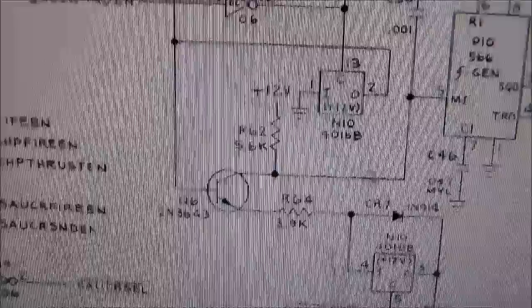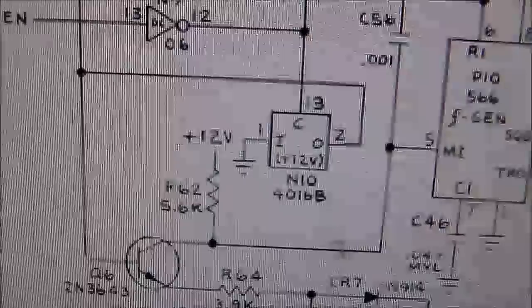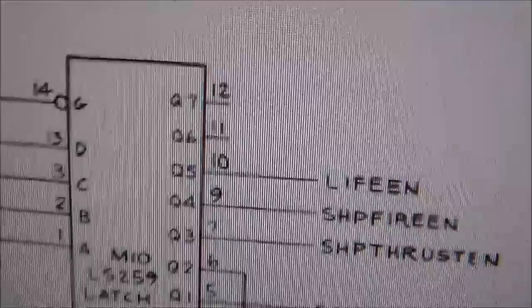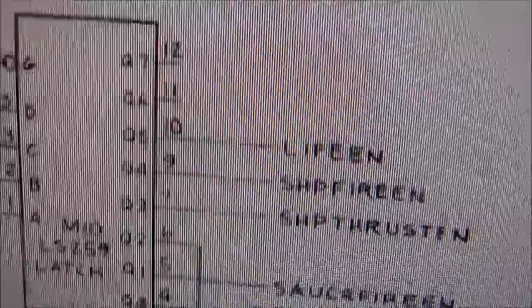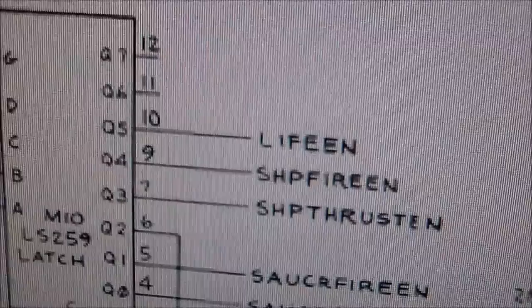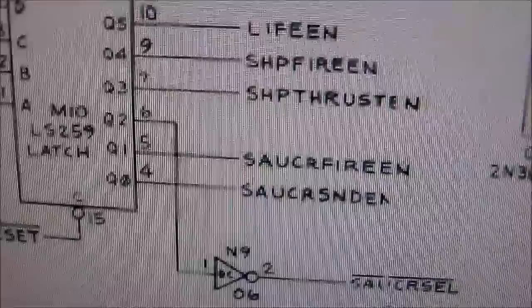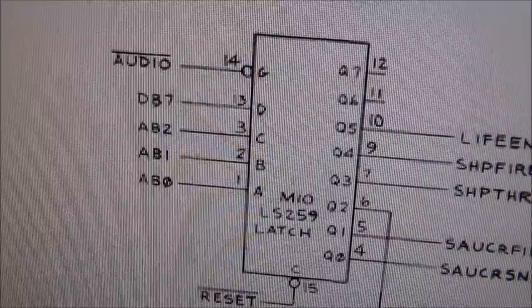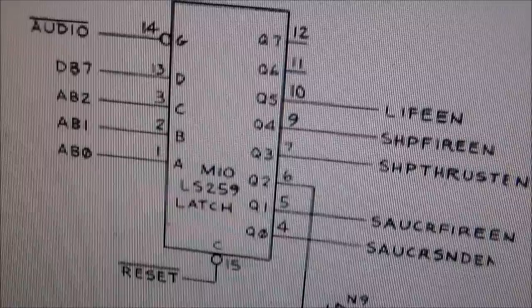My thought is that either the saucer sound enable isn't even happening, or we've got something messed up further down. The first thing I'm going to do is go in the cabinet with the game on and take chip M10 and ground each one of these outputs — or maybe tie them to five volts, I'll do both and see. Pin 10 should make the extra life sound, pin 9 the ship fire, pin 7 the ship thrust, pin 5 the saucer fire, and pin 4 the saucer sound. So if all of those work when done manually, this chip must be the problem.